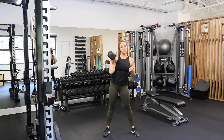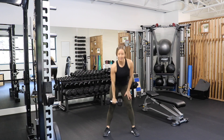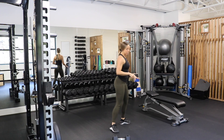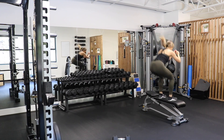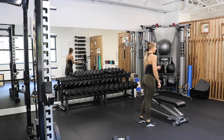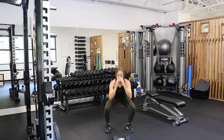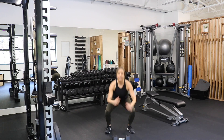Then you're going to go into ten box jumps — or couch jumps you might say. If you have a couch, do ten jumps onto the couch and step back down. If no couch or table, do ten bodyweight jump squats — sinking down to the squat, nice soft landing. Ten of those.